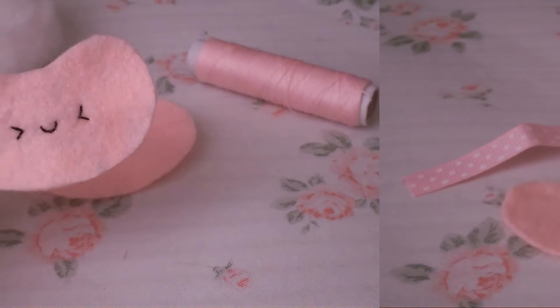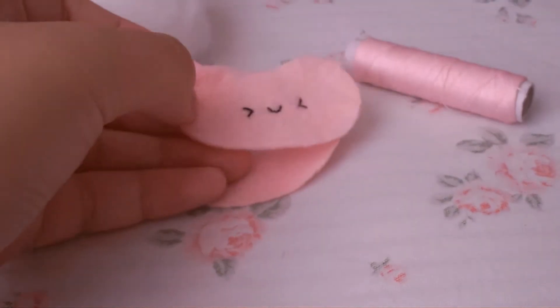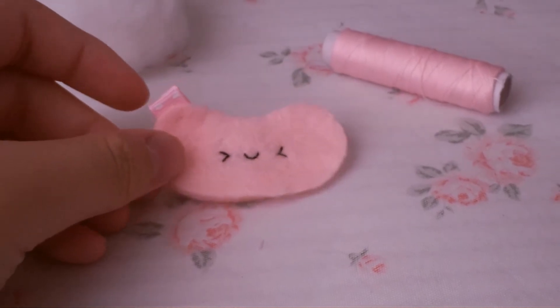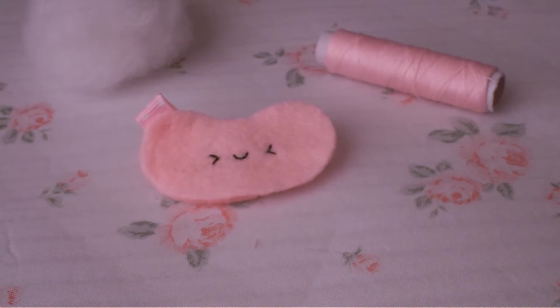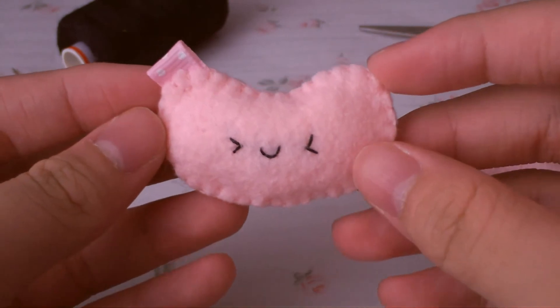This is how it looks once the ribbon is done. For the final step, place the two felt pieces back to back and sew blanket stitch all around using pink thread, remembering to stuff as you go. This is the final product — I think this one turned out pretty cute!